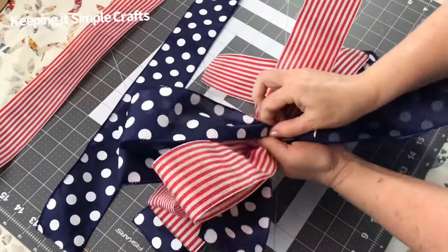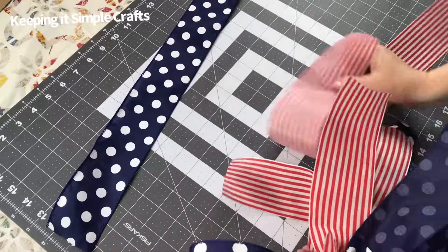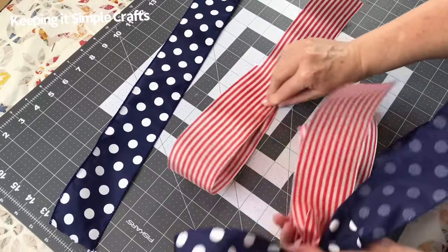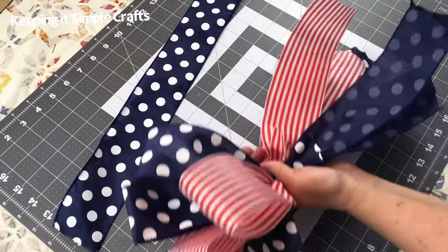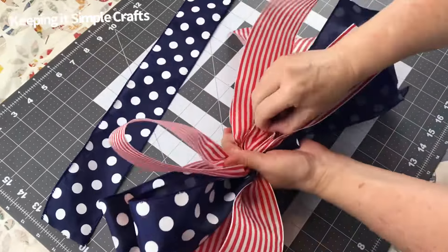I made this bow for a grapevine patriotic wreath, which you'll see at the end, and it turned out beautiful. You'll want to choose ribbon that has wire in it because the loops will stand up, the bow holds its shape better, and it's easier to work with.